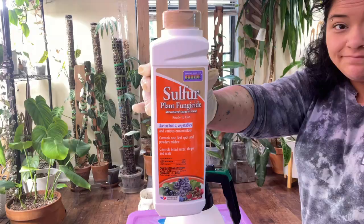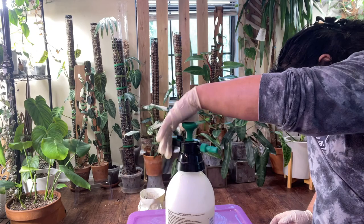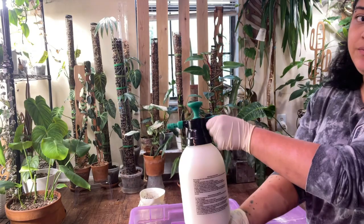Here's how I applied it: it's a powder, so I put some in this little pressure sprayer I got at Lowe's for about eight dollars. I filled it up with lukewarm water, then went outside and sprayed the heck out of my plants. I went outside first because sulfur smells like rotten eggs. I let the plants air out a bit before bringing them back inside. They've been sitting on my plant room floor for about 20 hours with a fan running to circulate the smell out.